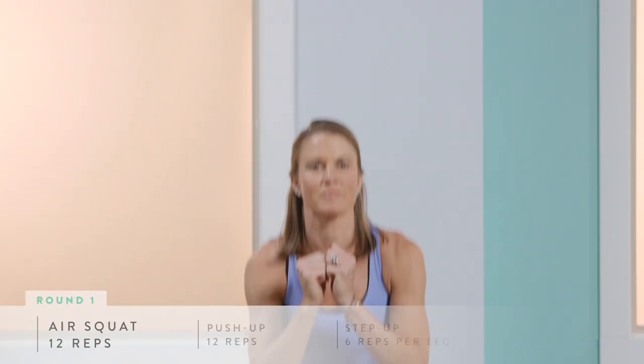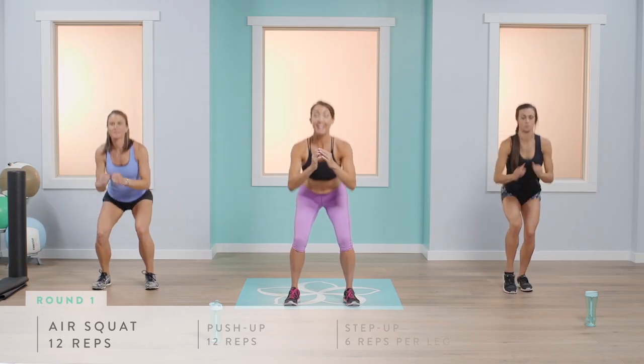The lower you go, the more challenging it is. Last few repetitions, ladies. We're going to move right into our push-ups.